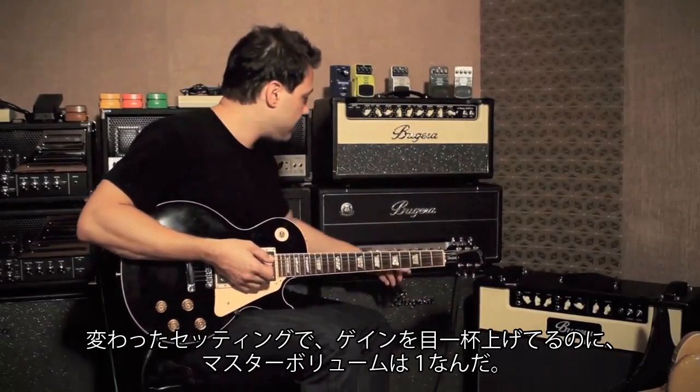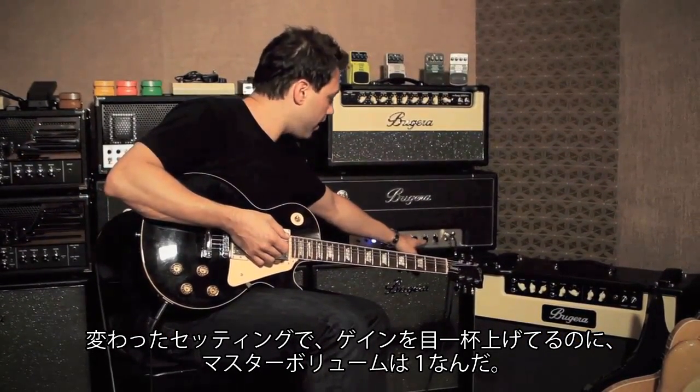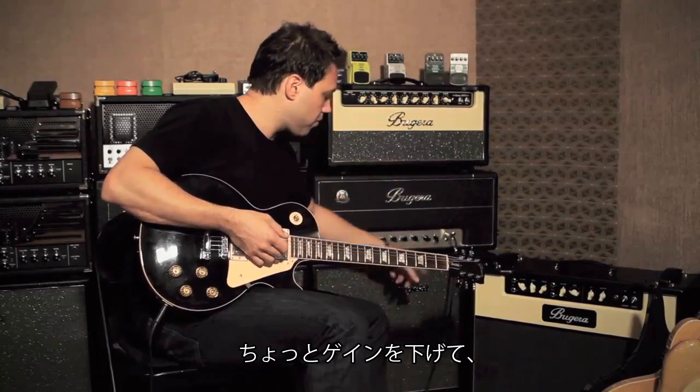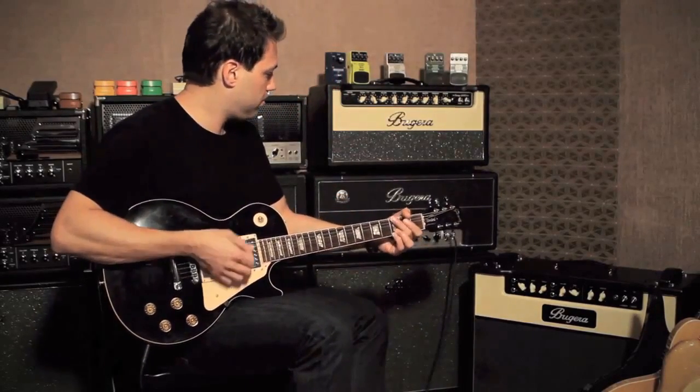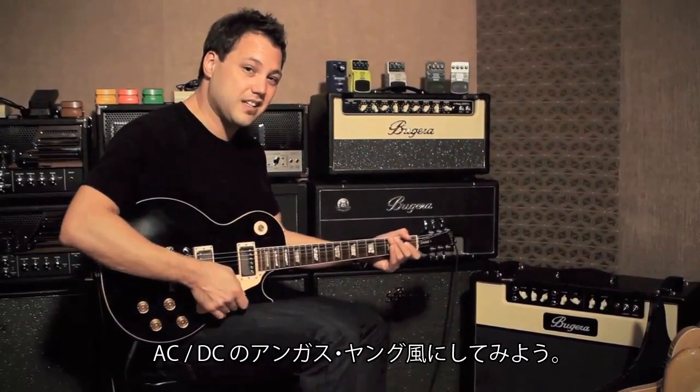It's pretty cranky and the gain is pretty high and again it's just one master volume. Bring it down a little bit and I'll get a more brittle-y kind of like that AC-DC Angus Young tone.